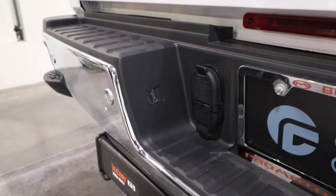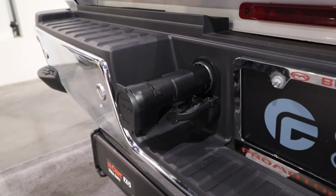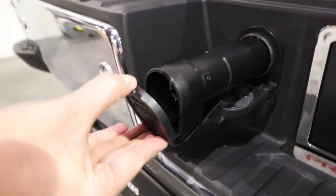It's a plug-and-play device. This will actually plug into the back of your 7-way outlet. As long as it has power — 12 volts — it'll turn right on. You'll plug in your 7-way from your towed vehicle into this.